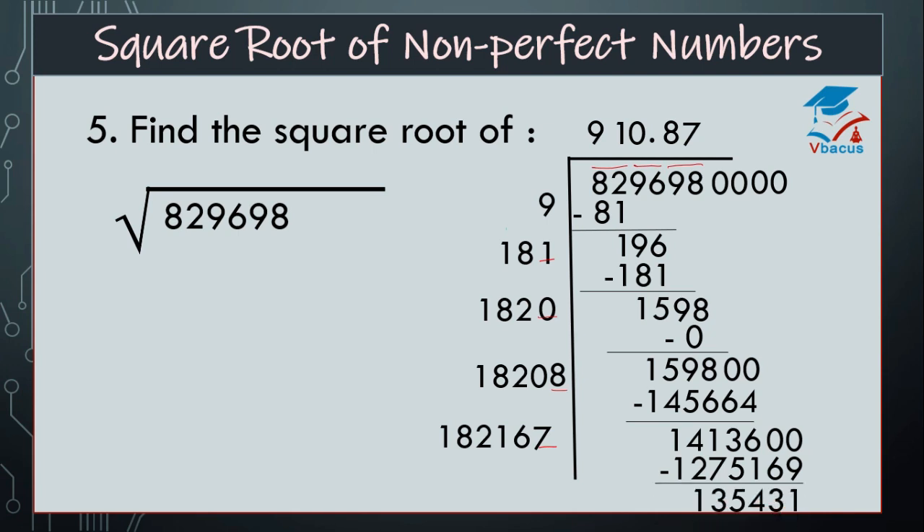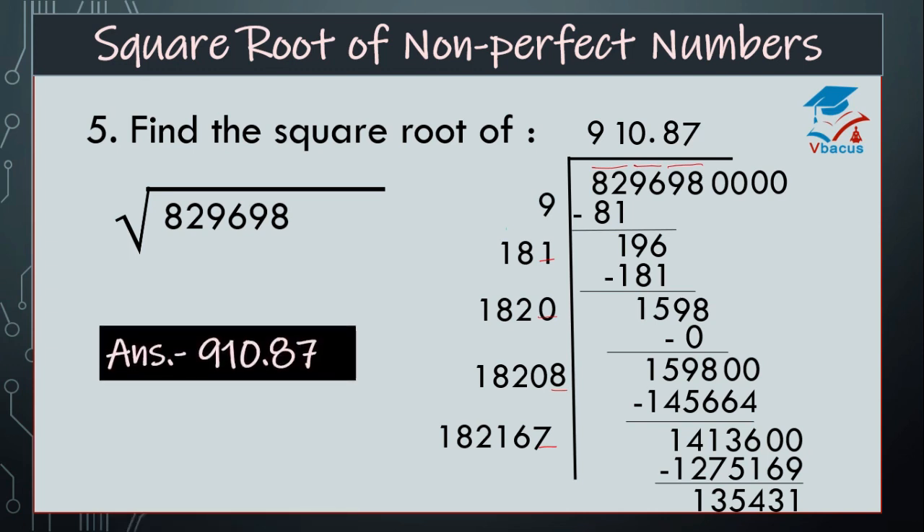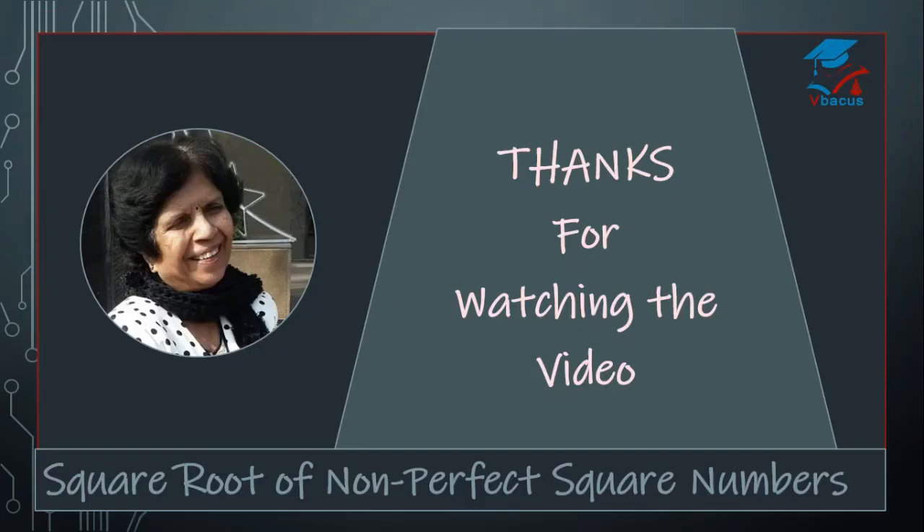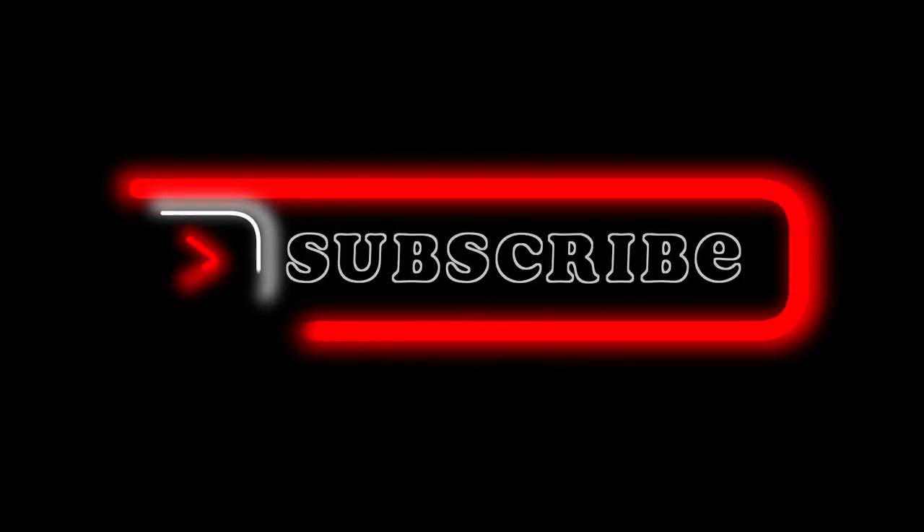Find the difference, that is 1,35,431. So your answer is 910.87. Now there is a homework: find the square root of 6,73,248, and the second sum is 7,32,376. You can write the answers in the comment section. I hope you have liked the video. Thanks for watching. If you liked it, then please do not forget to share, like, comment and subscribe. Have a nice day. See you next time.